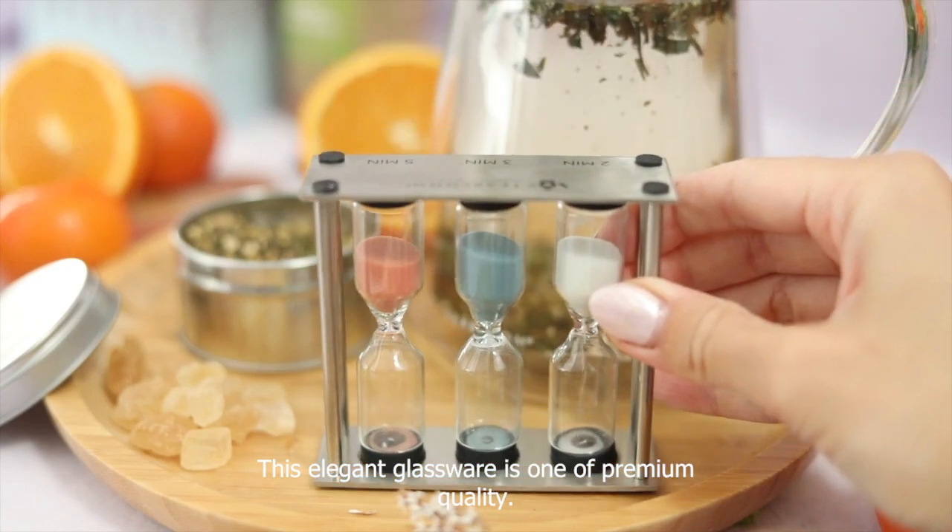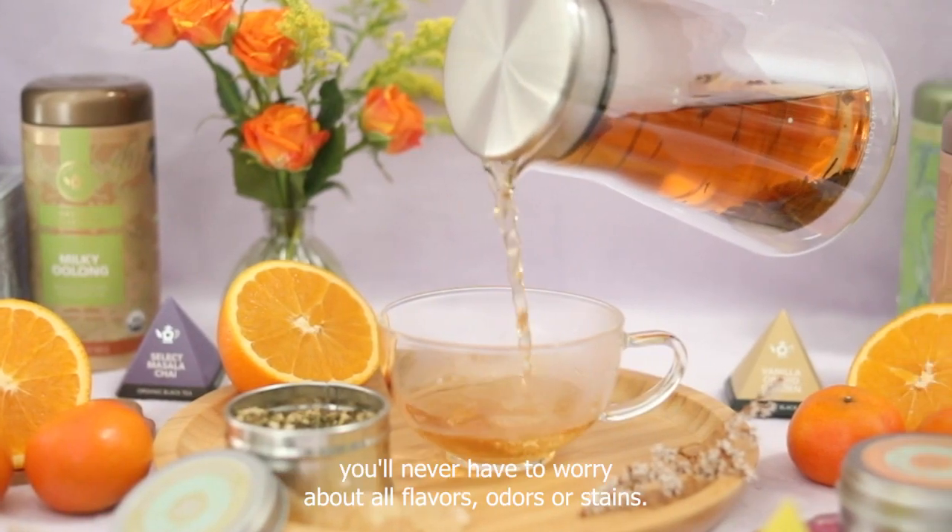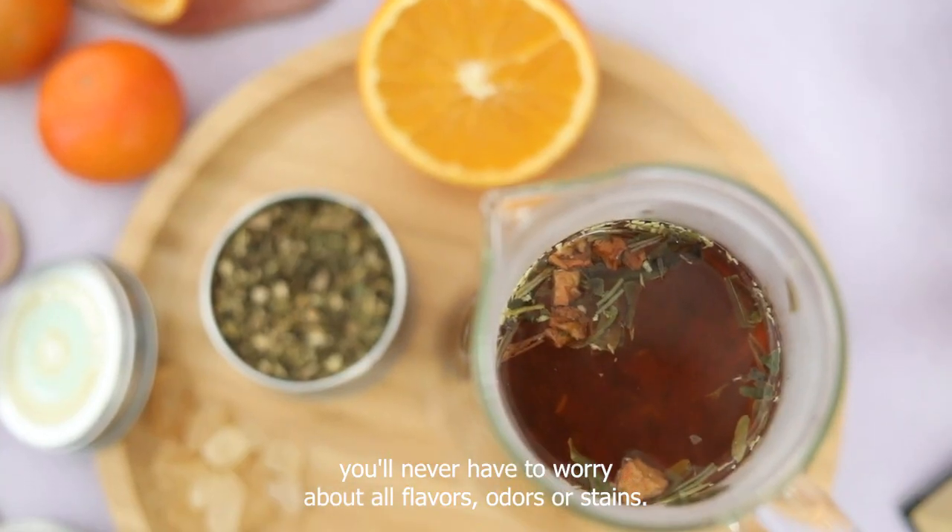This elegant glassware is one of premium quality. Made of hygienic, non-porous borosilicate glass, you'll never have to worry about old flavors, odors, or stains.